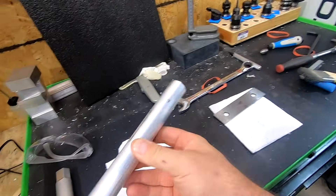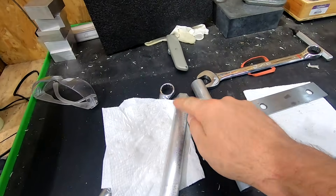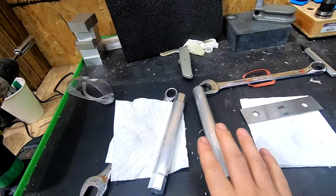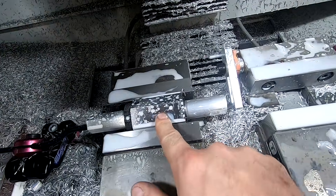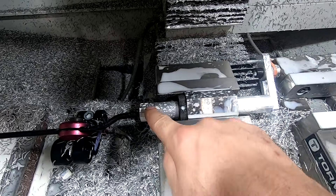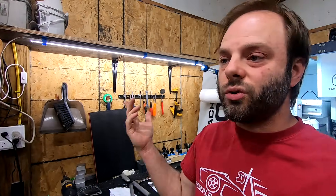Now that my blanks are cut to length, we gotta put flats on it, like I already did to this one right here. Alternatively I could have just started with a hex bar, but I'm kind of using what I have. In order to get those flats on it, I have a 5C collet block here — you just put your stock in it and rotate it between each flat. I got a tool path that comes in, does a side, rotate it, side, rotate it, done. Then on to the lathe to drill and tap.